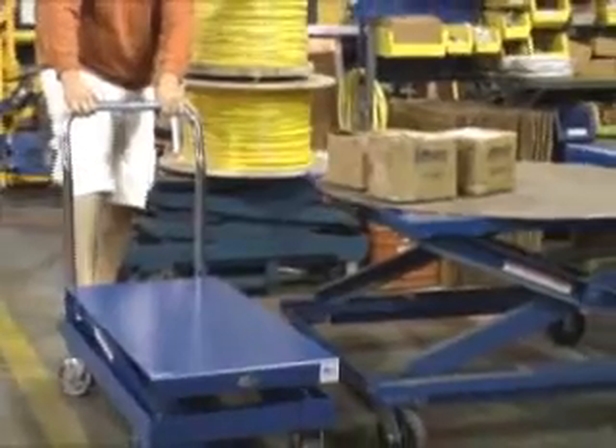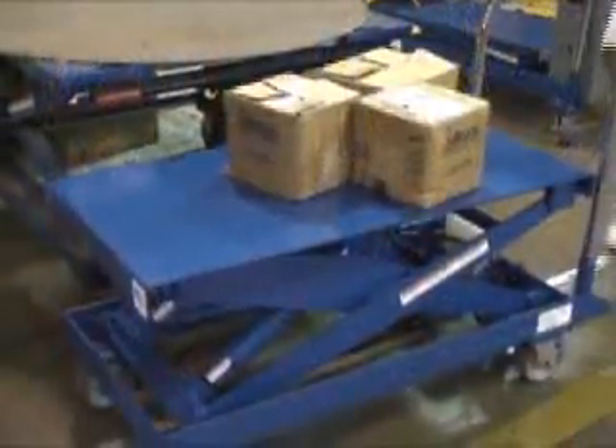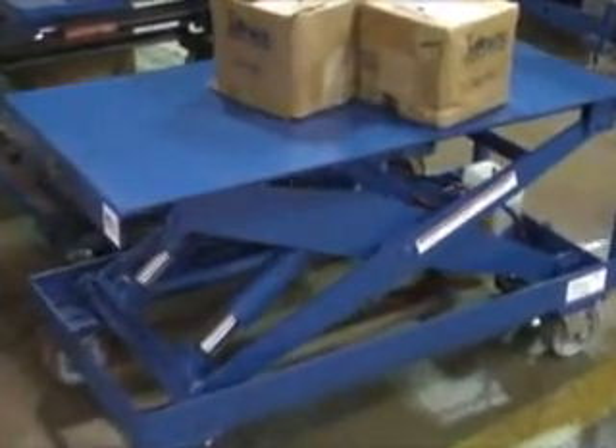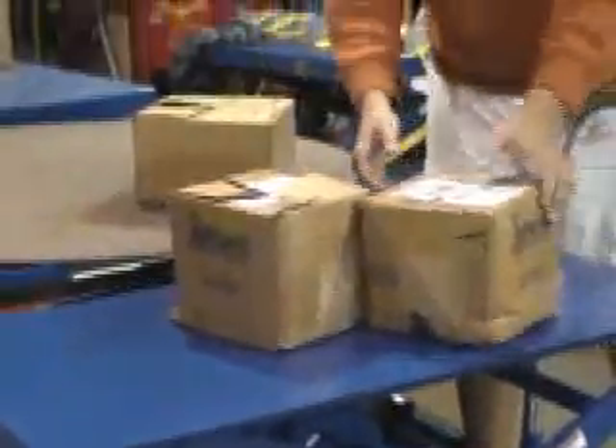The SCTAB series tables come in a variety of sizes and capacities. The caster and handle kit shown here is a very popular option, and for those looking for powered lift, DC or AC power is also available.